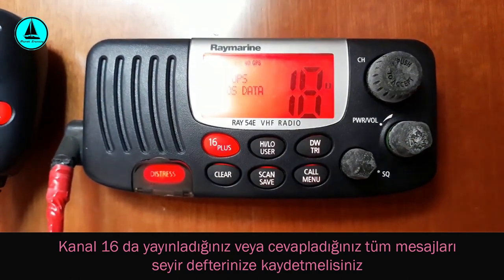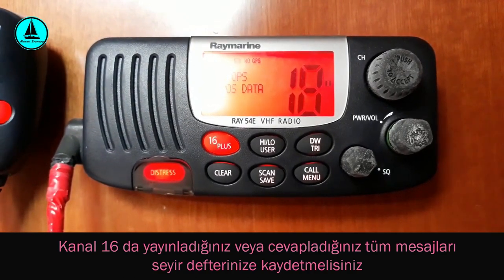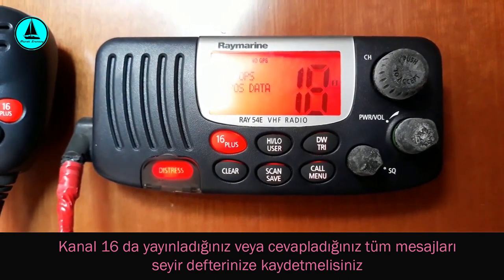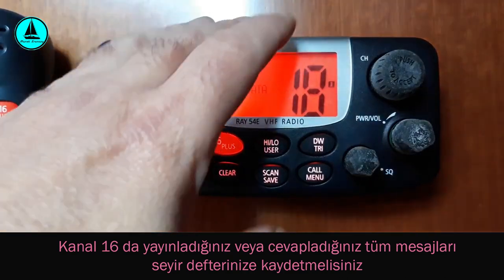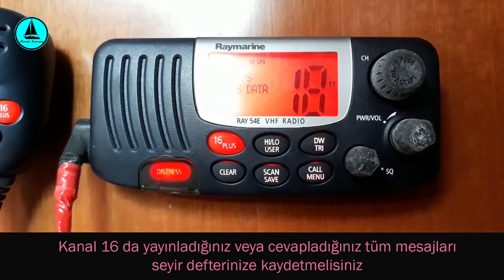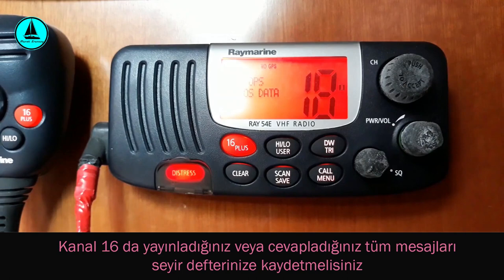Bu cihazımız hem alıcı — yani başka cihazların yaptığı yayınları algılama özelliği — hem de yayın yapma özelliğine sahip. Yayın yapan cihazlara transmitter, yayın alıcı cihazlara receiver diyoruz. Bu iki özelliği birleştiren cihazlara transceiver deniyor. VHF bir cihaz olduğu için bu cihazlara VHF transceiver deniyor.